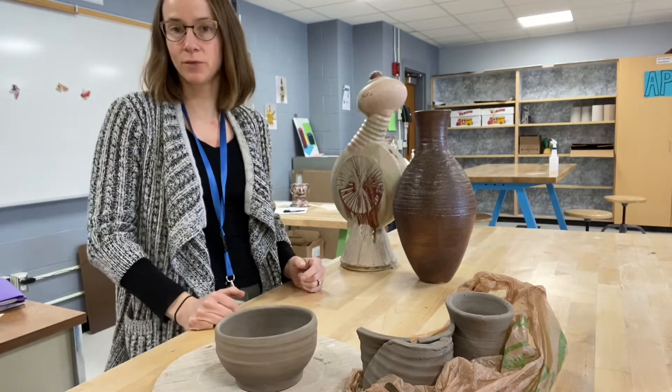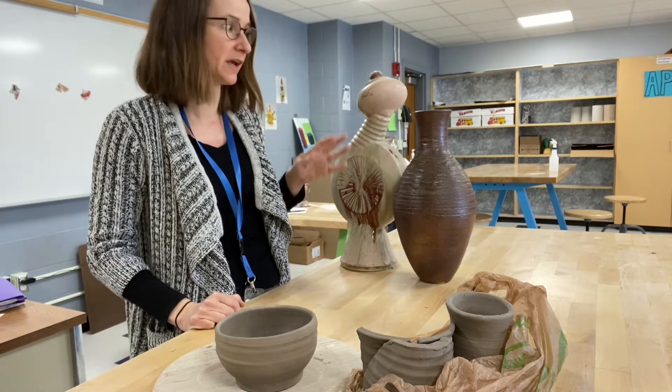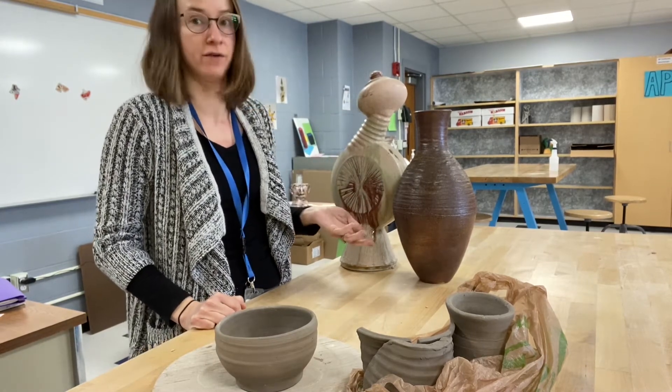Hi everybody, welcome. We are going to talk today about how you can take your basic wheel thrown forms and create sculpture out of them.